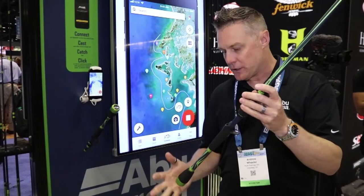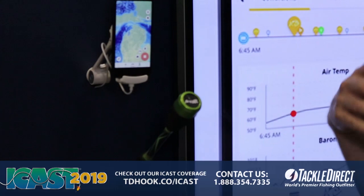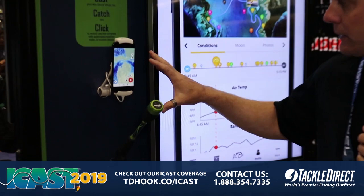What that allows you to do is utilize the Angular app so that you can mark waypoints, mark points of interest, or mark fish catches so you can set up your own personal fishing log.